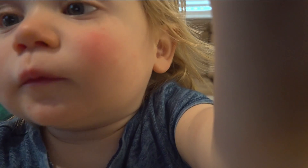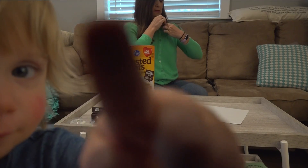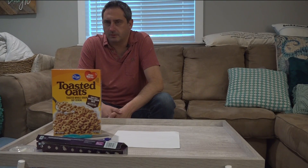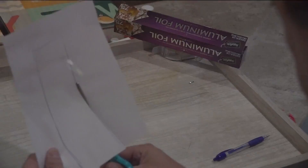First, take the bag of cereal out of the box. Bexley's more interested in the camera than the box, of course. This is where I have to call in reinforcements — dad comes in to help. After he traces a line around the box, he cuts the shape and places it inside at the bottom of the box.